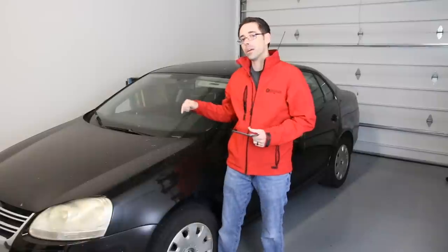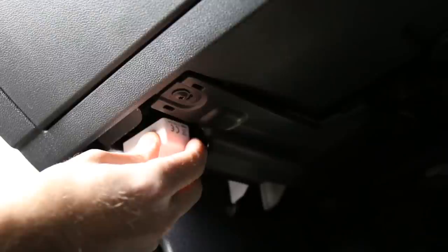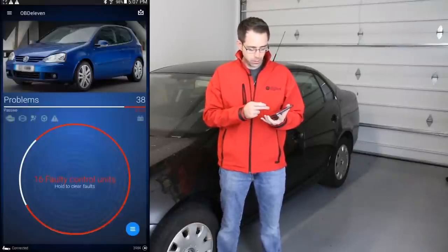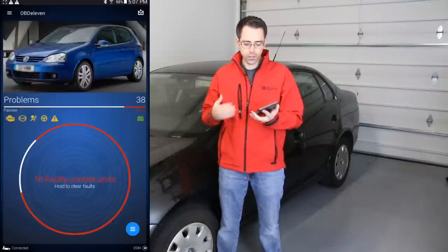In this vehicle right now, we have the ignition on with the key in the on position. The OBD11 is plugged into the OBD-2 port and we're going to show you how to use this device to erase the airbag light. As we open our OBD11 app, we can see that we have already scanned the control units of this vehicle.